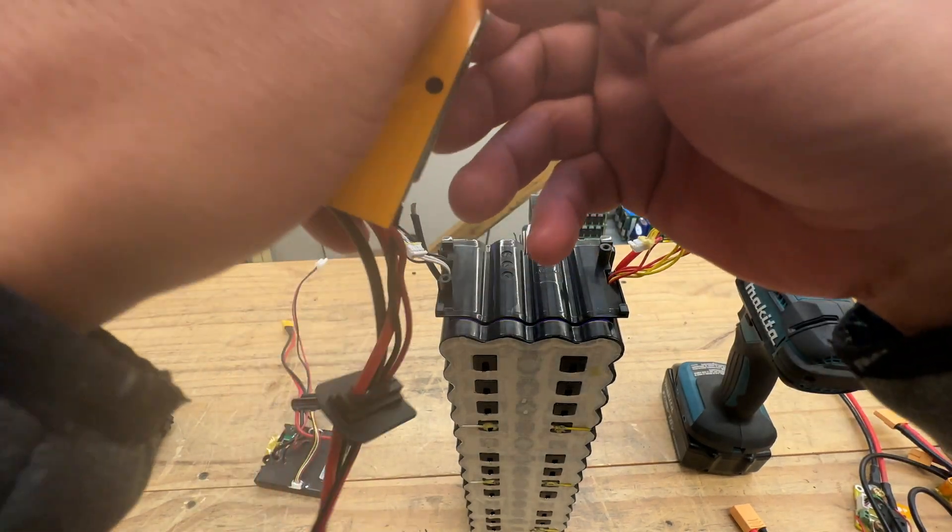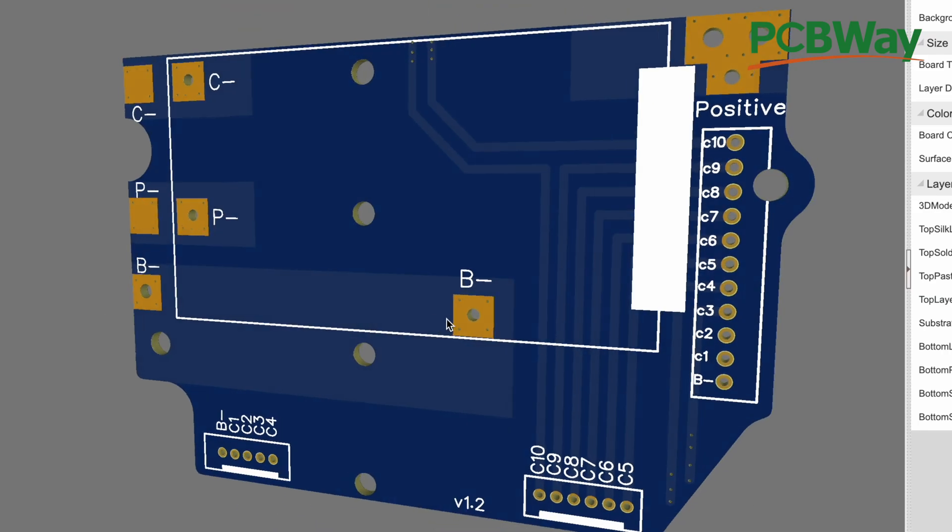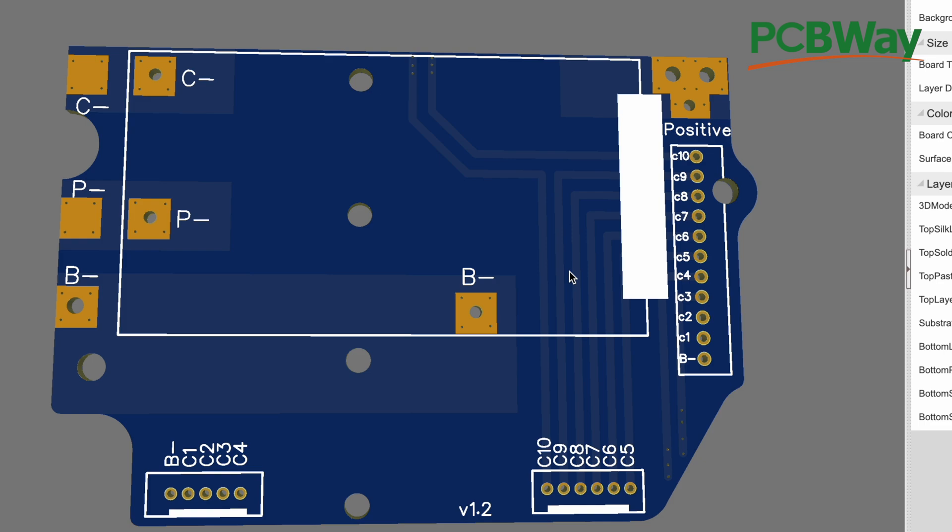You saw how easy it was to do this, and then you have a working battery. I want to thank PCBWay for sponsoring this video. We'll see you guys on the next one. Bye.